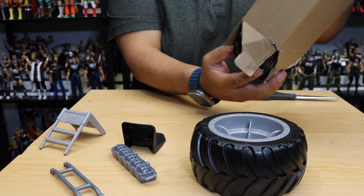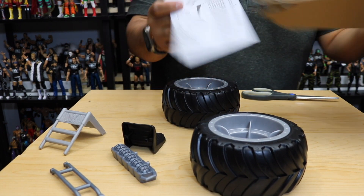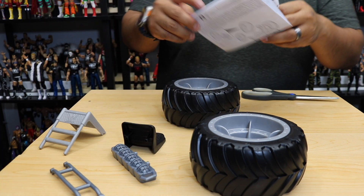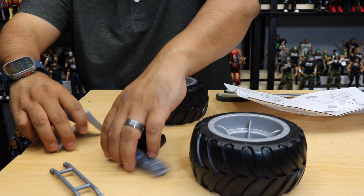Go ahead and get the other one out. There we go — got the other one out here, and yep this is structured right here. That's all that comes in this box. So go ahead and put that to the side. Now that we have it out, let's go ahead and bring the monster truck back and then we'll look at the instructions and start putting the components together.